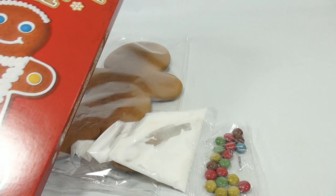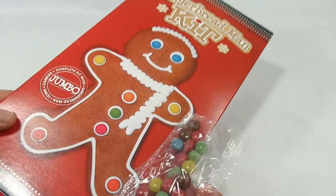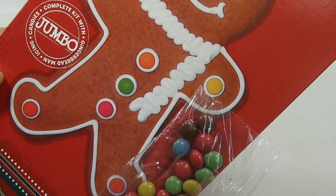Now the candies, color-wise — let me show you — they look a little bit different than what you see on the box.